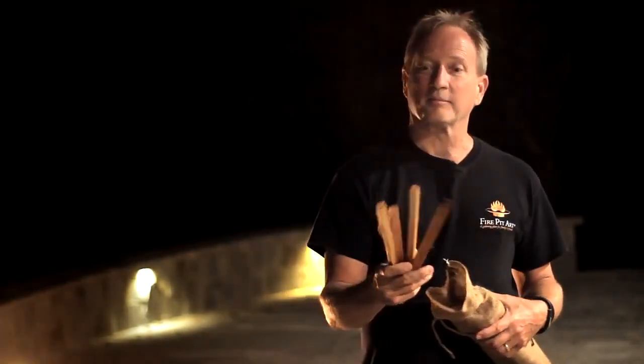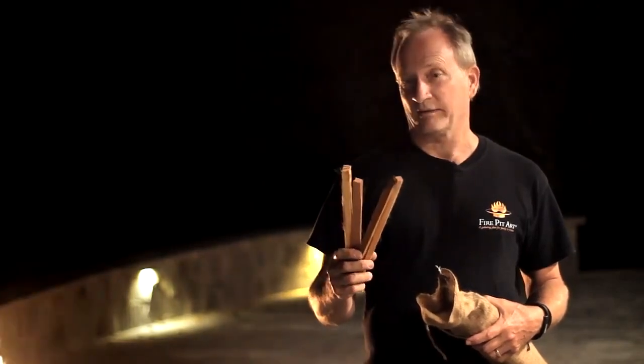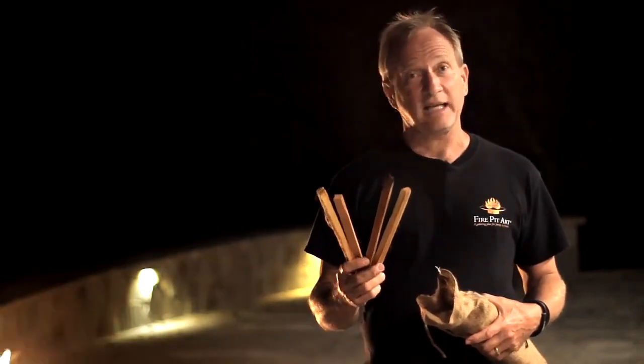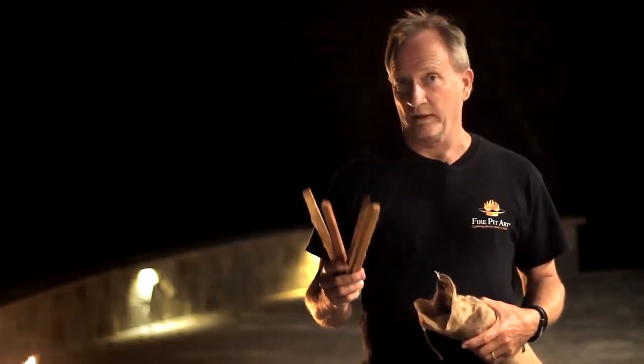This is kindling and this is the best kindling you can buy. It's called fat wood. Fat wood is resin-infused smaller pieces of wood that light easy, the resin keeps it burning hot, and it starts your fire really nicely.